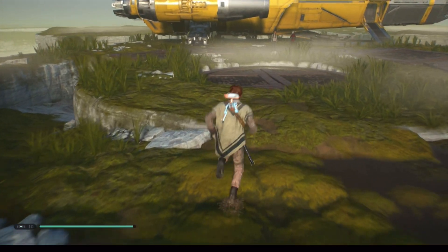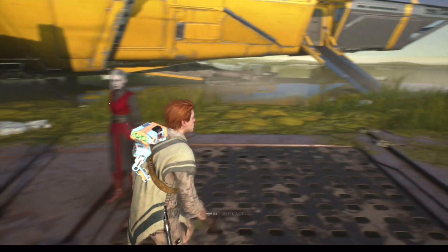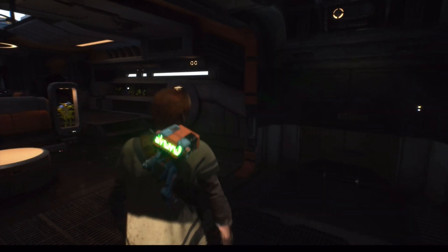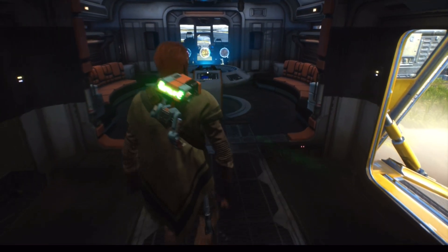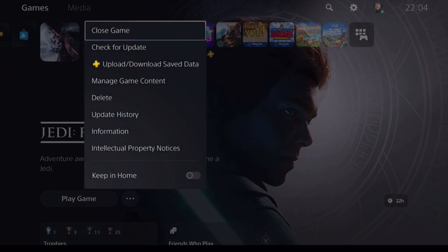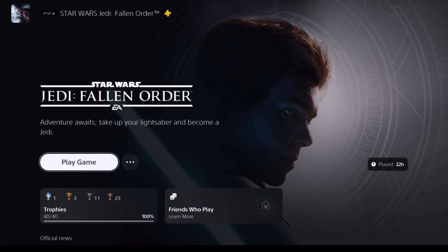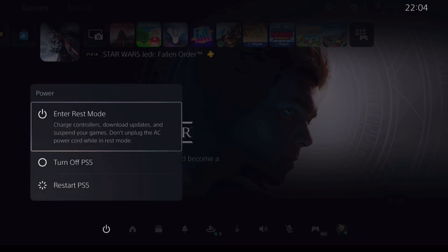There are no noticeable issues with the sun coming through either. When you're done playing, remember to put the PS5 back into rest mode so you can use Remote Play again.